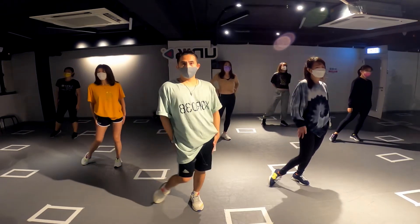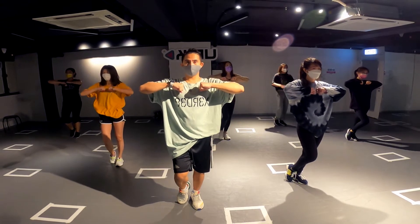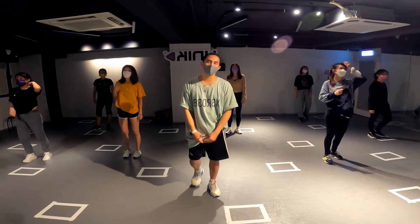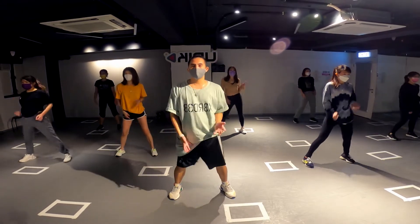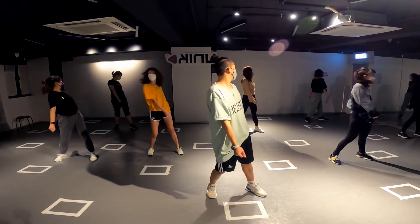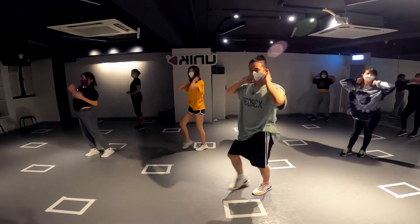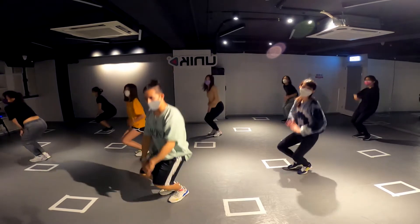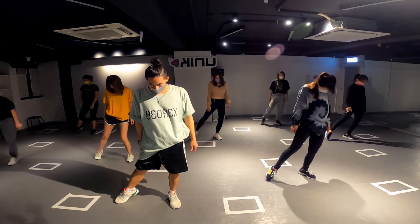This is five, six, seven, eight. Let's try from the beginning first: five, six, seven, eight. Jab, jab, three, four, five, six, seven, eight. One, two, three, four, five, six, seven, eight. One, two, three, four.